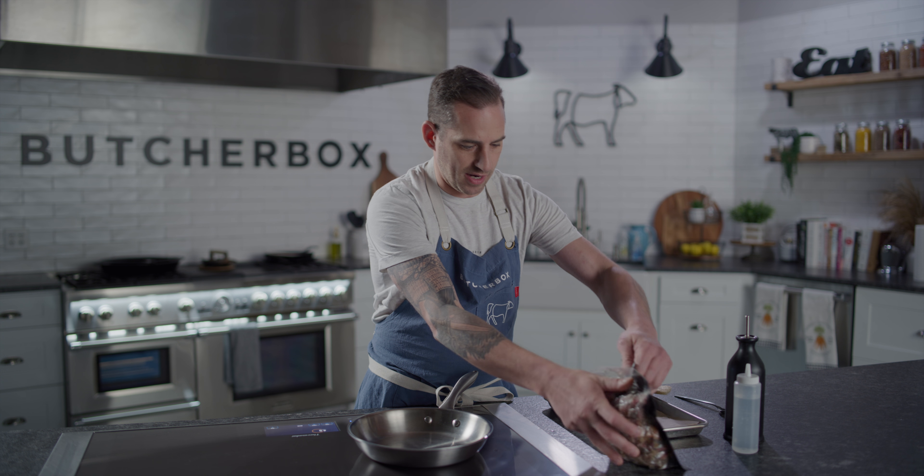Now, one option you do have is putting it in the oven, in a pan, breaking up the pieces — follow the instructions on the package, it'll come out beautifully. I'm going to do a cooktop method right here. So let's get going.